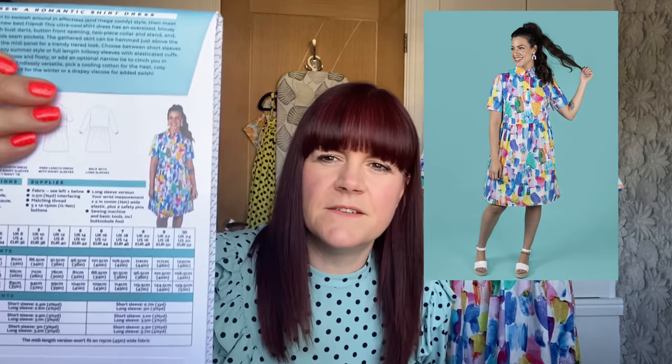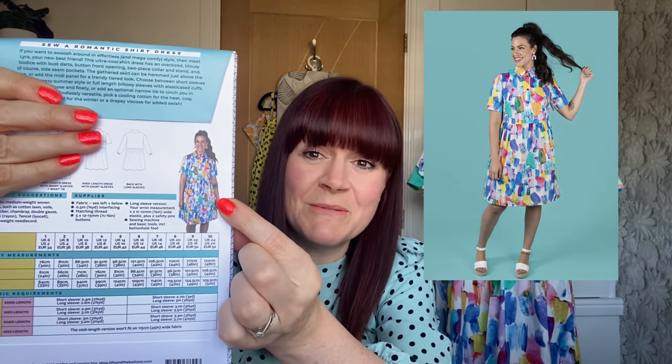Now for anybody who's already followed my channel, you know I'm not a dress kind of girl. I'm trying to venture into that side of things and be a bit experimental with dresses. When I first saw this pattern I wasn't that interested in it. I'm not a long dress kind of person — or maybe I am and I haven't discovered that yet — but then I saw this on the back of the packet and I did a little squeal.